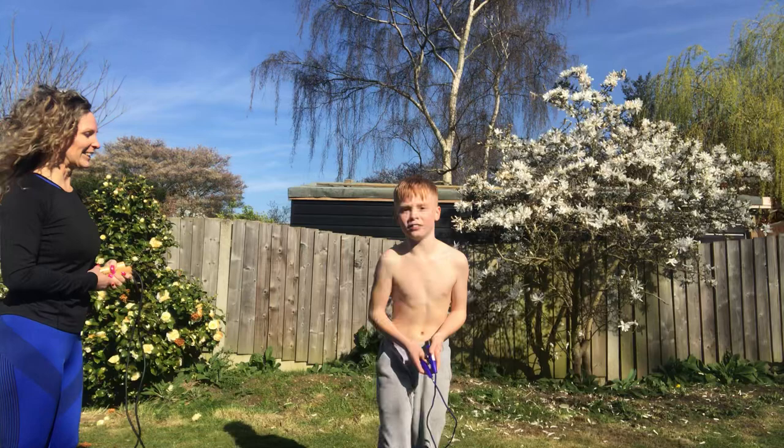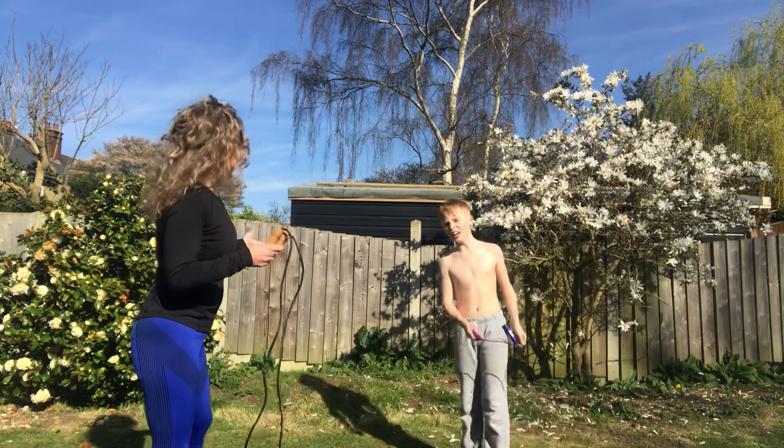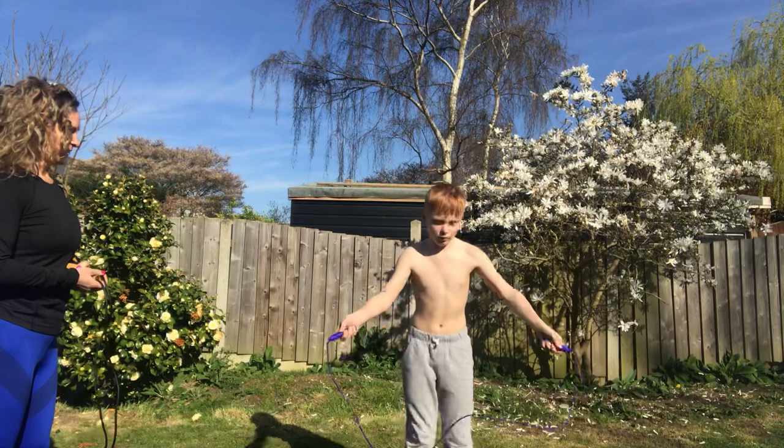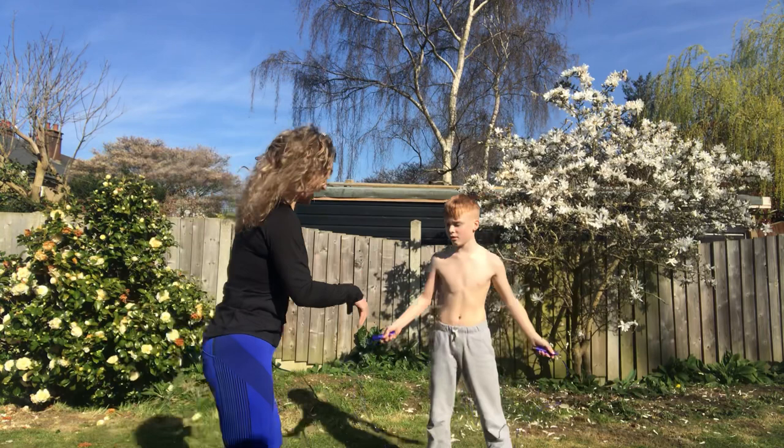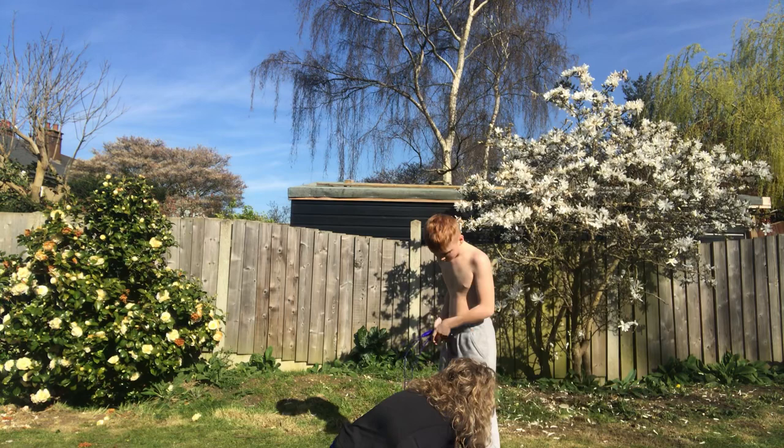Well done, well done, well done my man! Now you've got other tricks haven't you? Can you show us that cross that you do? Excellent! Any other ones you can do? Let me do your laces up — okay, so you're standing on one leg — there you go.